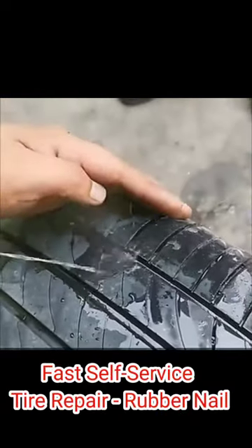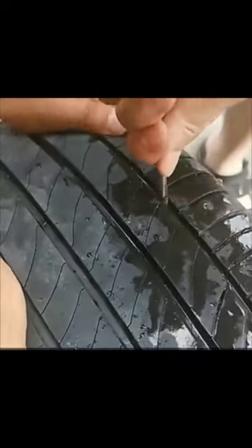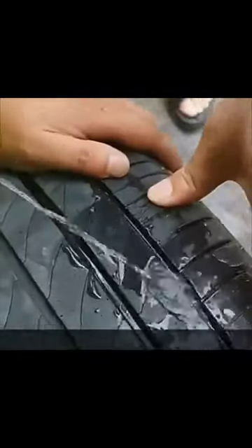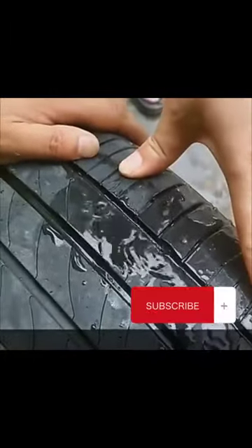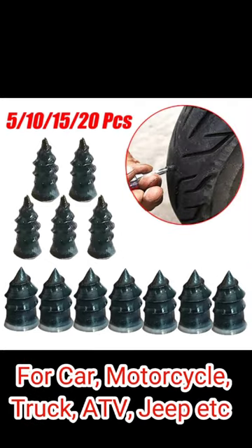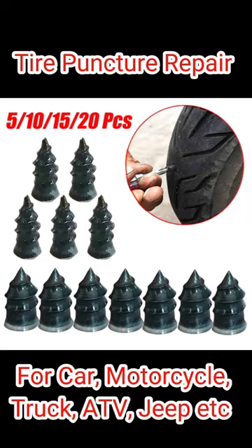The simplest way to repair tires is to use a screw with a small, thin tail that is easy to screw into the tire, and a thick middle thread that can effectively increase the bite force between the screw and the tire. There is no damage to the tires, and you don't need to remove the tire to repair it.